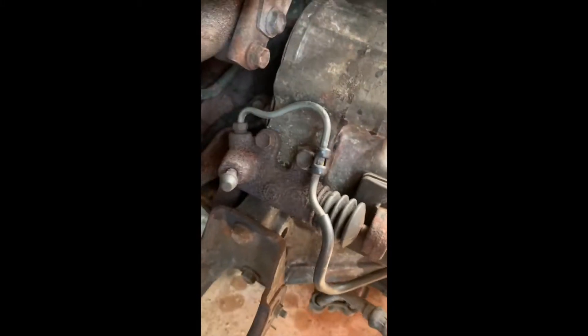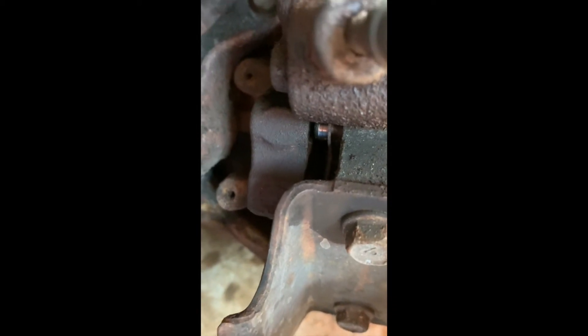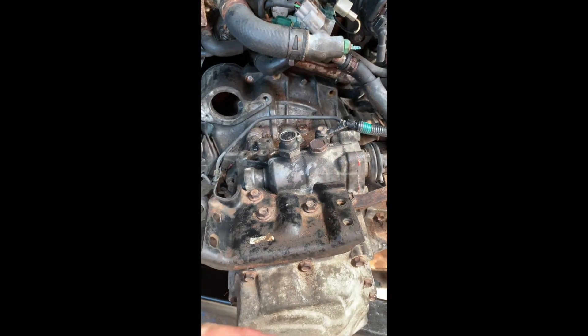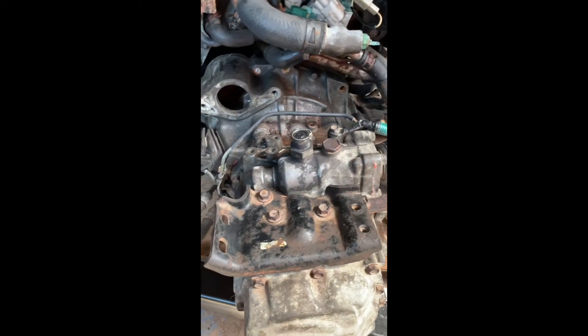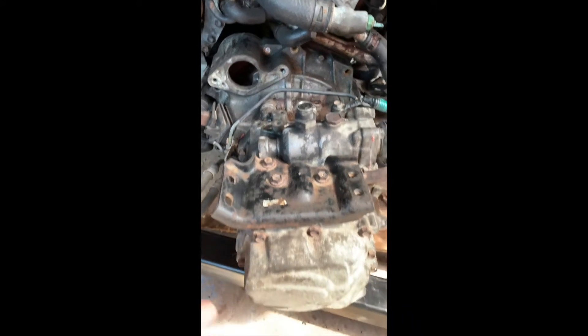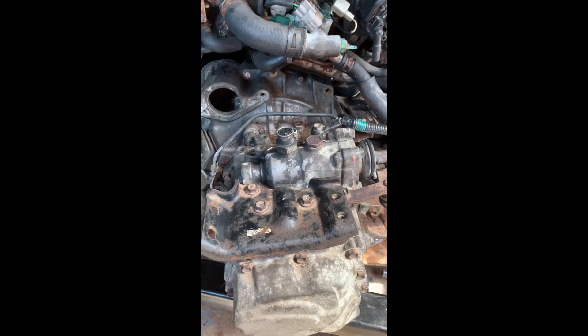We're on day two of the transmission removal. You can see one of the dowels in the gearbox which goes actually into the engine casing at the bottom end. Those two surfaces were actually flush together, so we are making progress — it's about 50mm separation. The manual says to pull it straight back out towards you about 60 to 80mm. I think that's pretty difficult, so we're going to try and bring it out and then twist it to the right and lift it up at the bell housing.